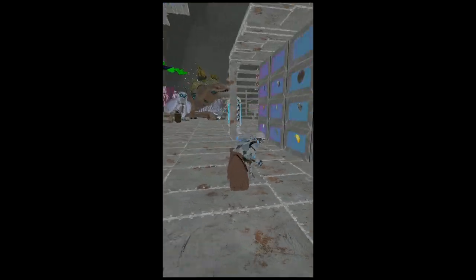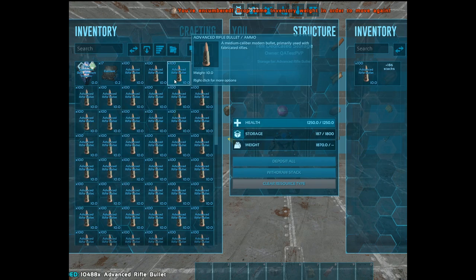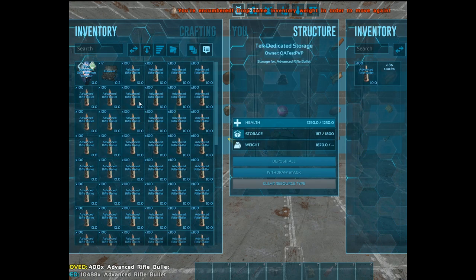You also need to make sure you're crouching. Next, just hit take all on whatever you're trying to pick up, then just press O to popcorn it to yourself.